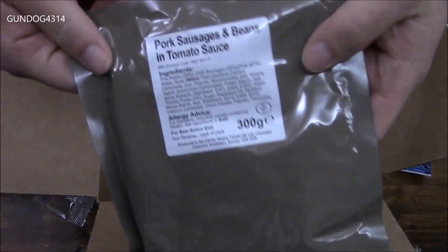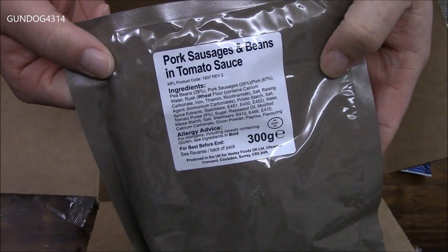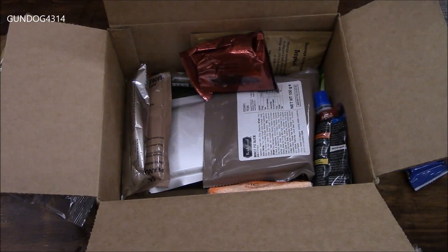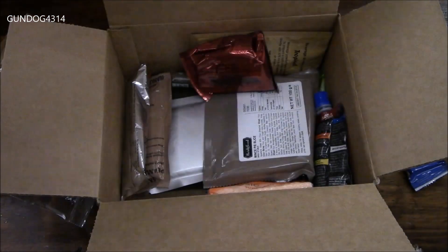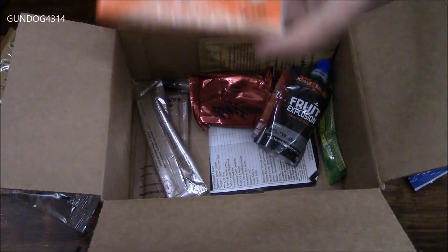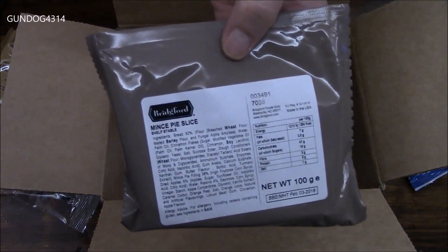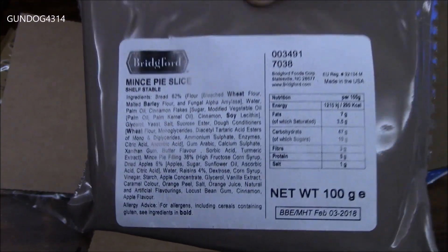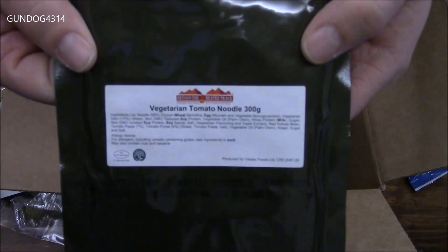Here we've got a Maxi Fuel effervescent tablet, blackcurrant flavor. Boiled sweets — looks like they are lemon-lime flavored. As for one of our mains, we have pork sausage, beans, and a nice tomato sauce, 300 grams. And this one is chicken and yellow curry with some white rice, that's 300 grams as well. Package of tissues. A mince pie slice — that should be interesting, packaged by the Bridgeford Company. Tuna, lime, and pepper — that is interesting.